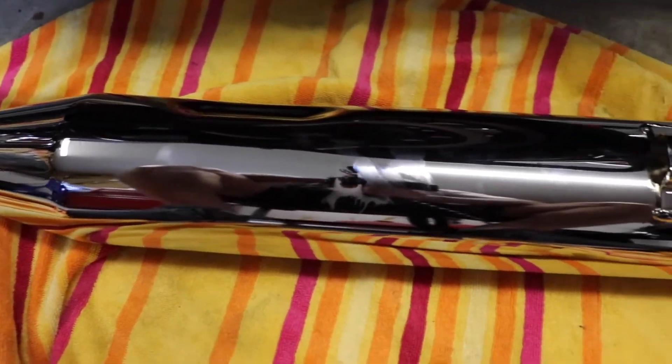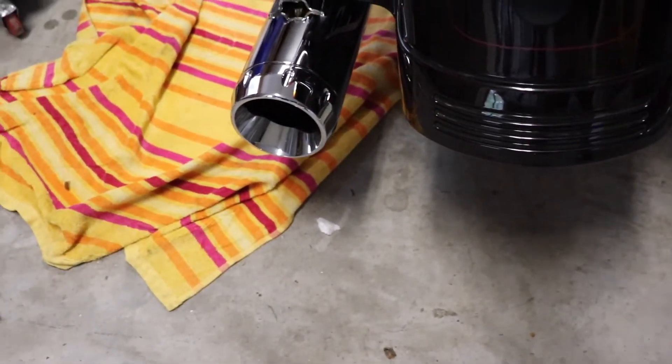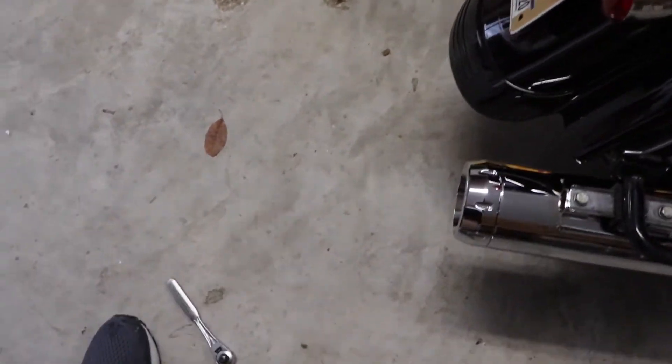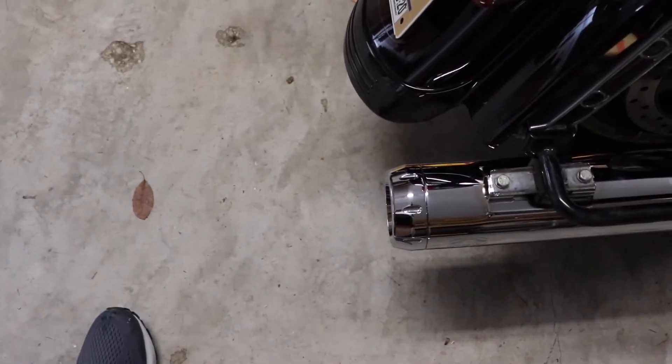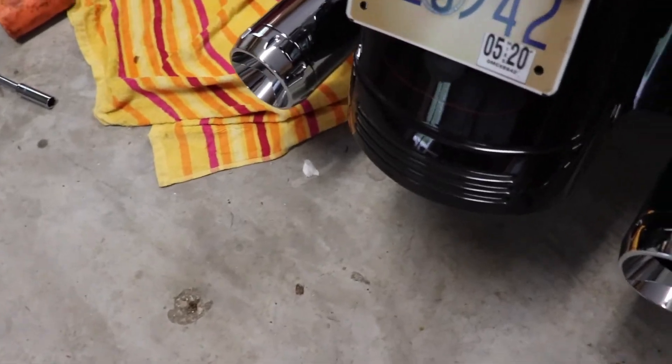Make sure your exhaust is pretty equal on each side and sticking out about the same distance. I think mine are just right, so I'm going to go ahead and start tightening them down so we can crank this thing up.